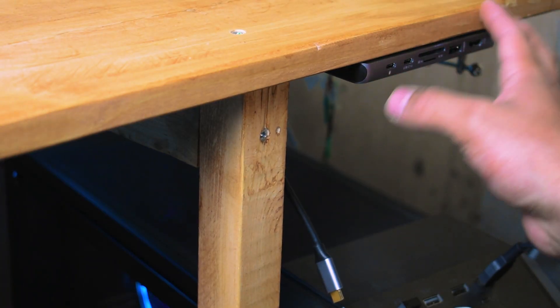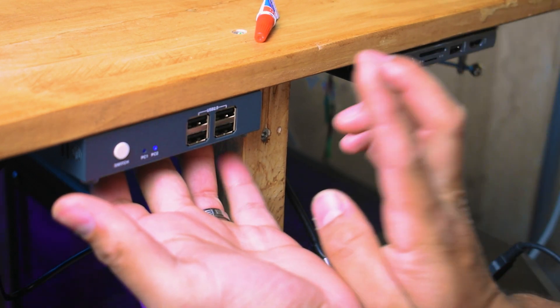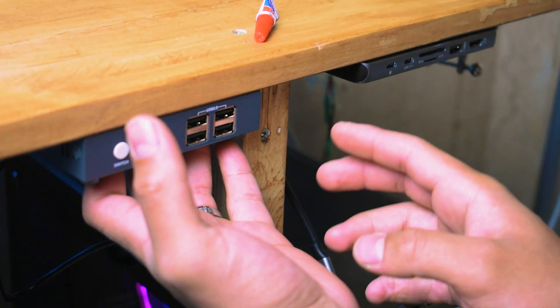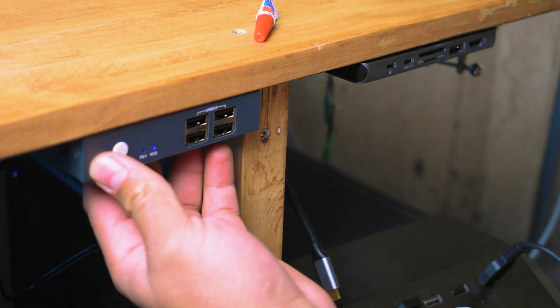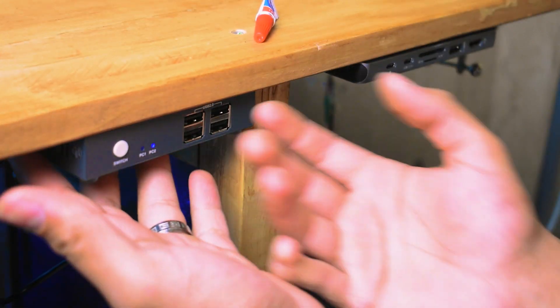I'm going to use the same super glue I used before and mount the switch right over here on the desk, so I can easily plug in any USB cables. For me, I'm going to plug in my wireless keyboard and mouse dongle so it's really easy to access.